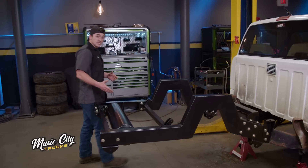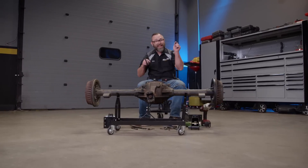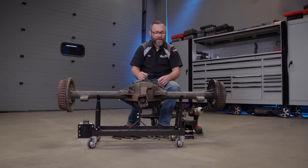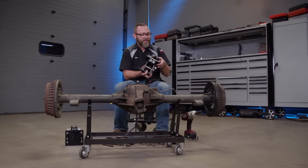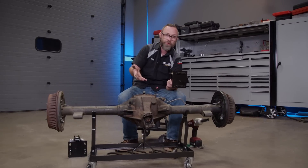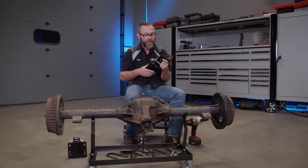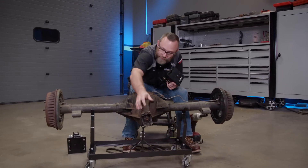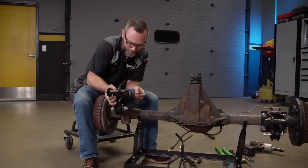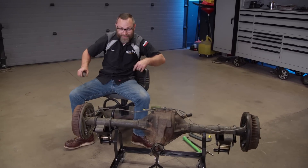Now that we've got our frame reassembled, this thing's ready for the axle to get back underneath of it. Before we can get this axle installed, there are a couple things we need to get installed onto it. Eric did a really good job getting it all cleaned up and the leafs are out of the way — now we just need to get these brackets installed. This is actually going to bolt where the leaf spring originally bolted, using the original U-bolts, which is really convenient. The control arms and shocks will bolt to these brackets.